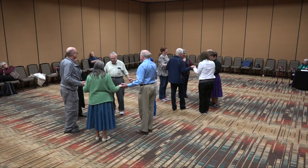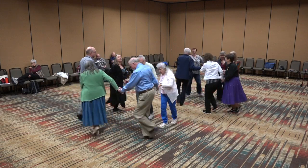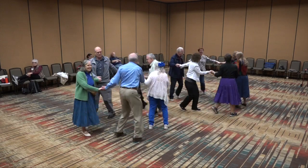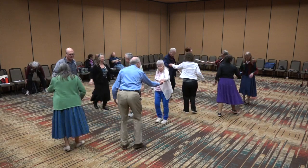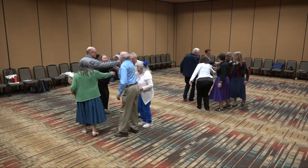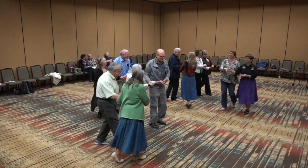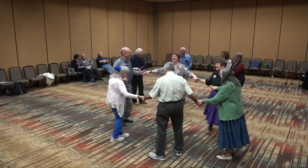We'll dance a few times around. Circle left. Now circle right. Into the middle, come back. Face your partner. Dosado. Right hand star — go. Bottom lady under. Next lady under. And the last one, wander off. Find two other couples. It may take a while.